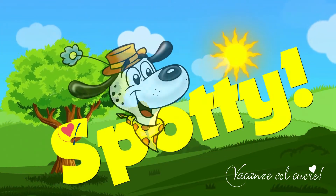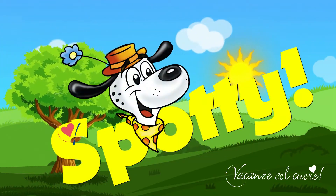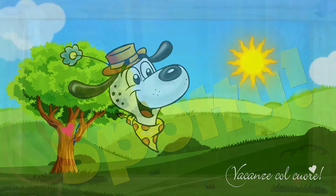See, see, see, Spotty! Head up for Spotty! Spotty is our friend.